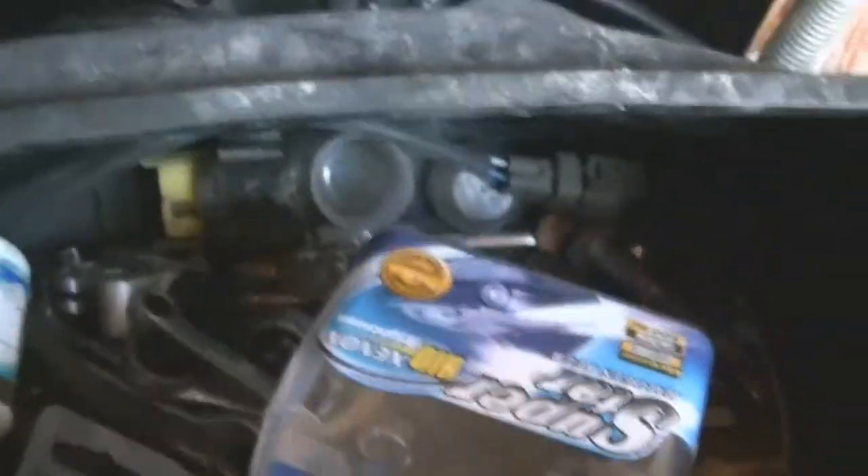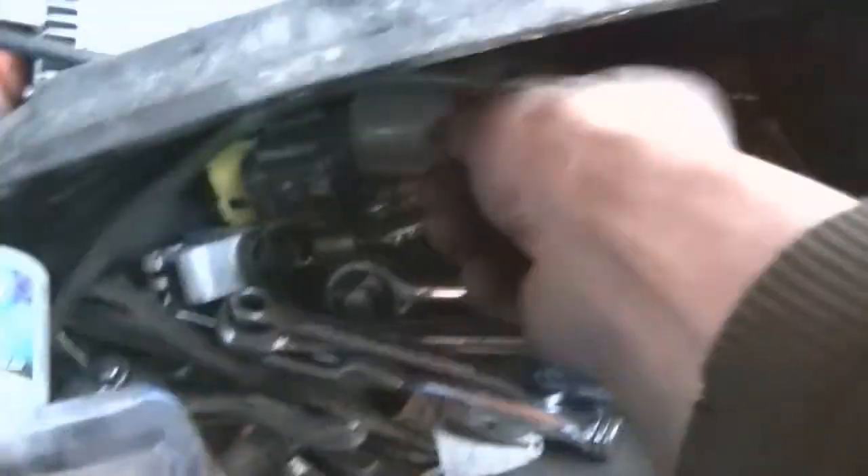So now I gotta find all my valve cores. I got a whole bottle of them but I don't know where they got to. They were in this little container but it opened, so now they're all over everywhere.